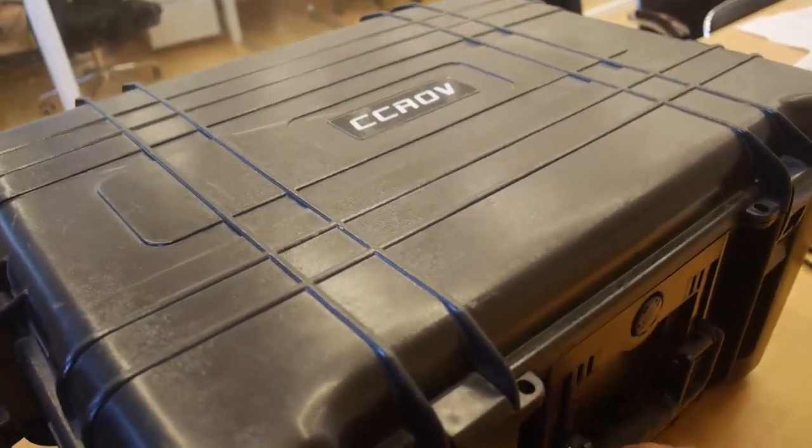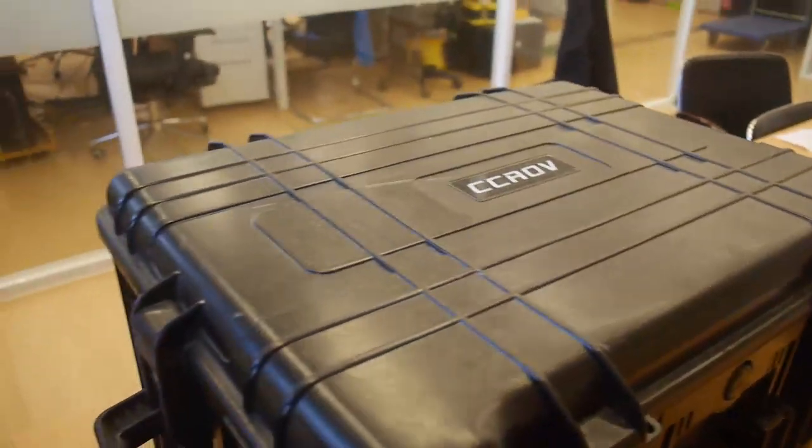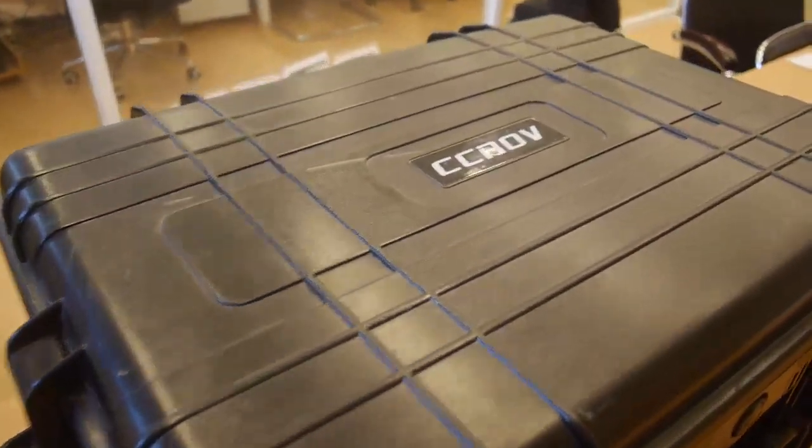Hey guys, welcome to my YouTube channel Drone Anti-Water. This is Luis. Here we are unboxing the CCLV anti-water drone.